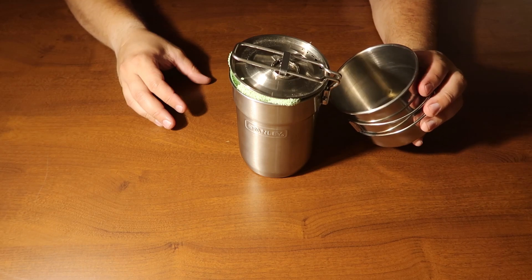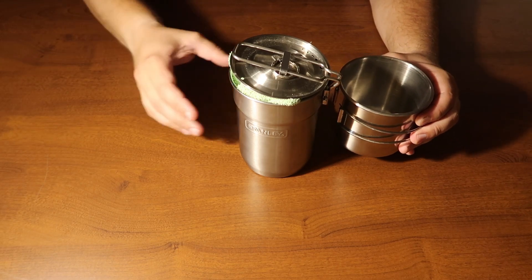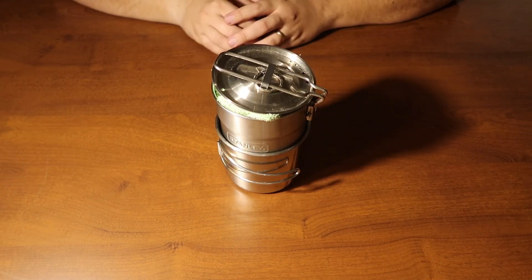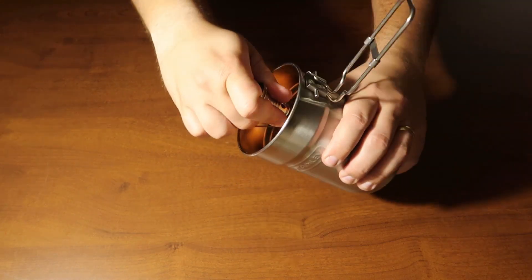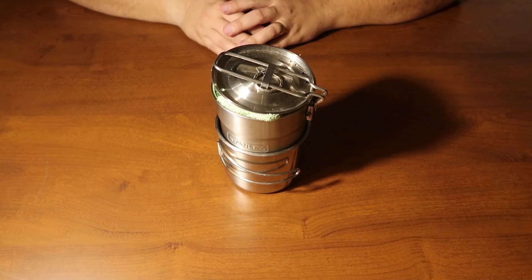You can use the stainless steel cup for coffee or anything else you don't want getting messy inside the bigger pot, and all of that nests together like so. Sometimes the fuel canister gets stuck up inside the pot, so I screw on the stove — that gives me something good to grab hold of to wiggle the canister out.